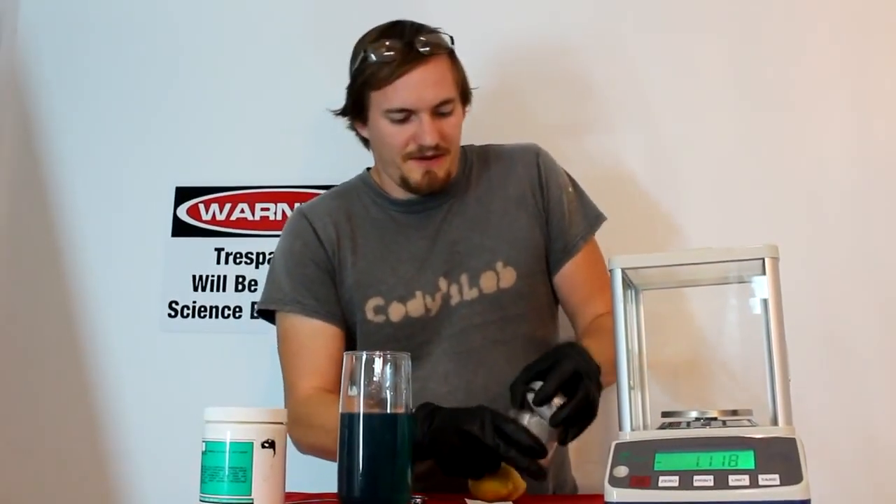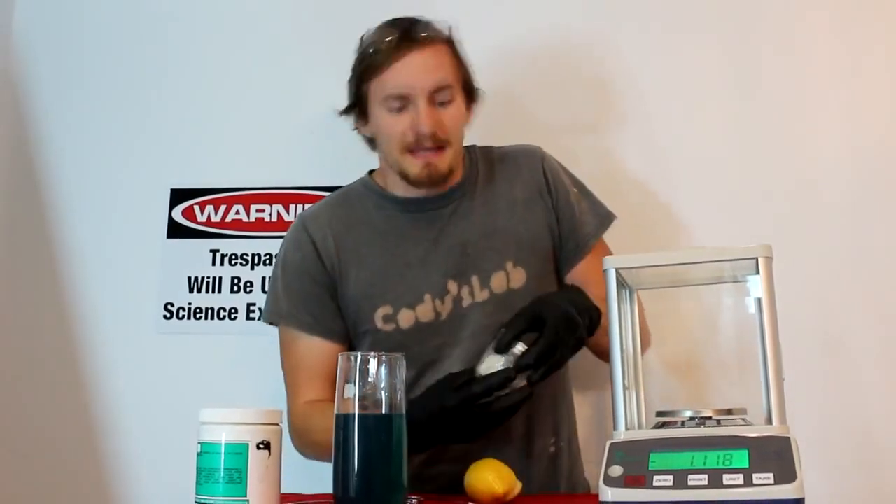I'm actually going to put this back in my jar here so nobody comes by and eats it.